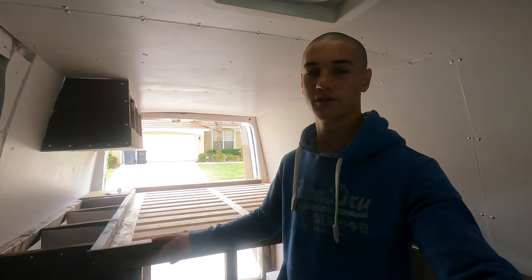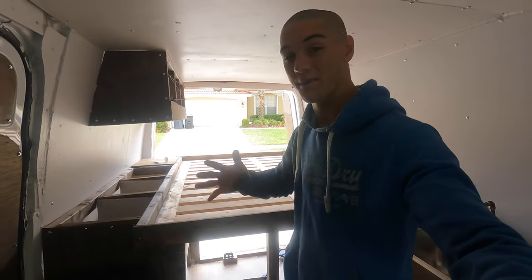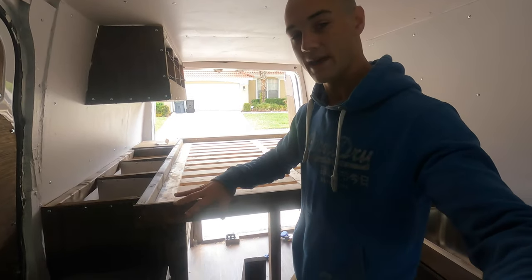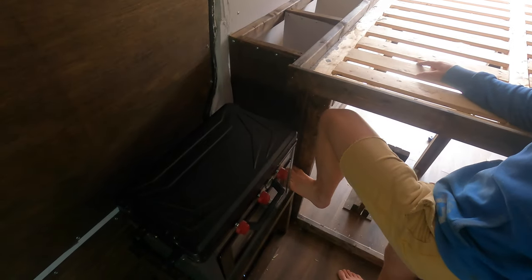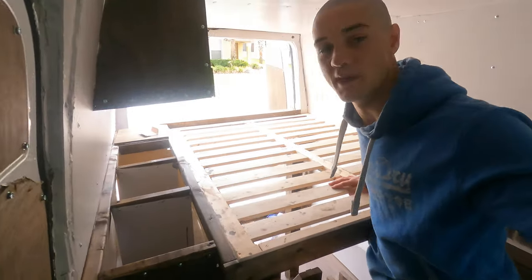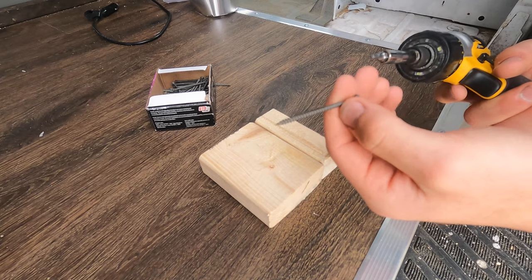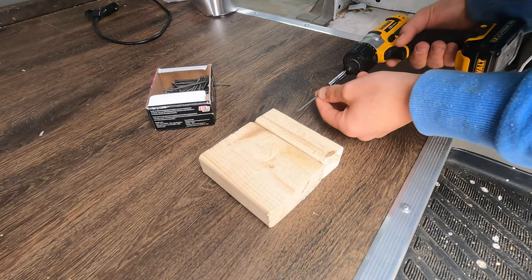I did actually sleep in the van the other night just to get a feel for how everything goes, and I realized that even though my bed is so high up — and I'm 6'2" — I kind of need a step to jump up on the bed. So in between the stove and the bed I'm going to make a little foot so I can easily hop up into bed. I ran out of regular construction screws so I've been using these little trim screws — they do just fine.